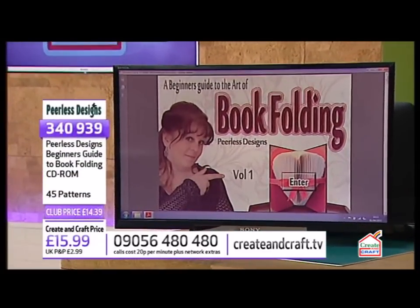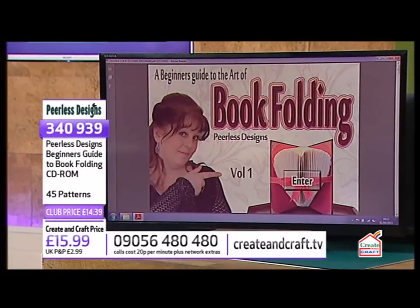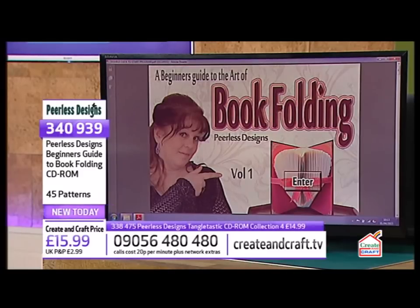20% of the stock has already sold out, so we better work quickly. There are 45 delicious patterns here.